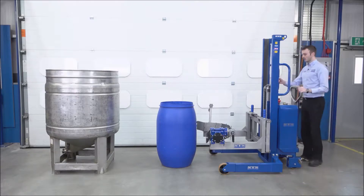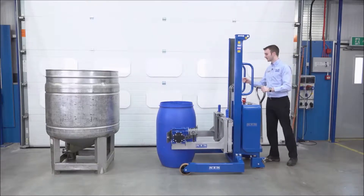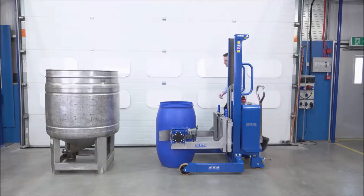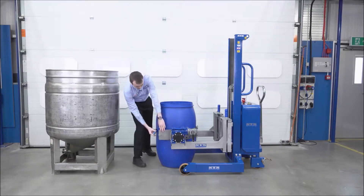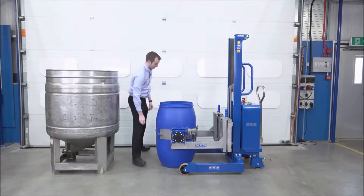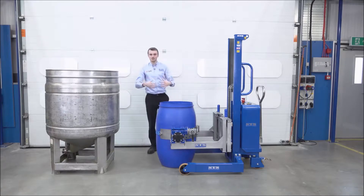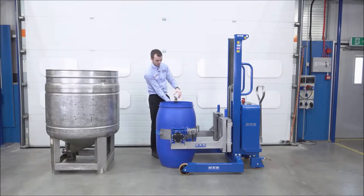First we'll take the unit and bring it forwards. The band's now gone around the drum. Our first securing method is this ratchet strap, so I'm going to bring this round and connect it to the front. I'm going to do up the ratchet strap. That's held the drum around the belly, and now we have a rim clamp here, which secures to the top lip of the drum.